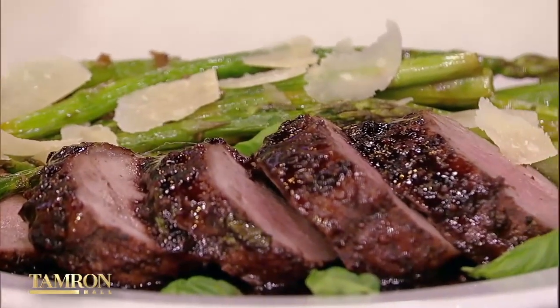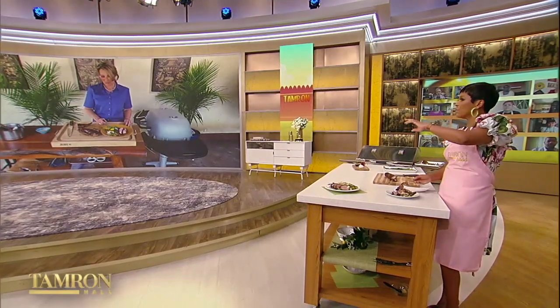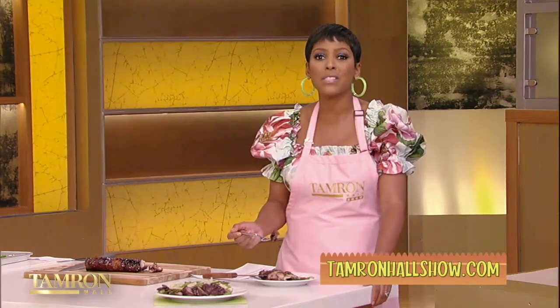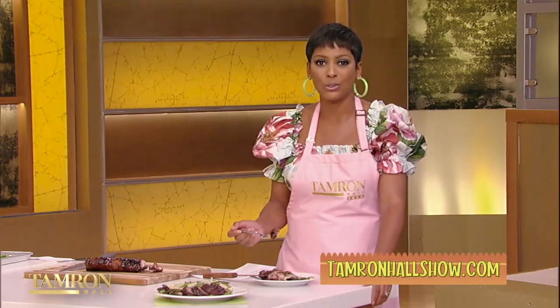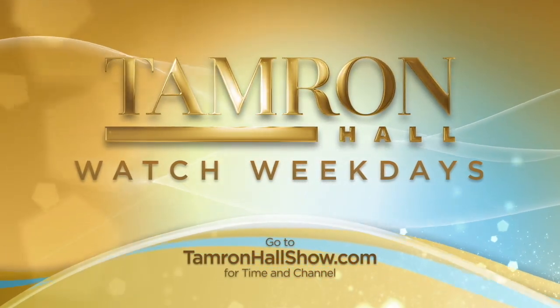I'm going to dig in right now. This is beautiful, and best of all, with all that flavor, you're not going to be at the grill all day long. Thank you so much for joining us, Melissa. Melissa's cookbook, Smokin' in the Boys' Room, is available now where books are sold. You can find today's recipe and more information on Memphis Barbecue Company on TamronHallShow.com.